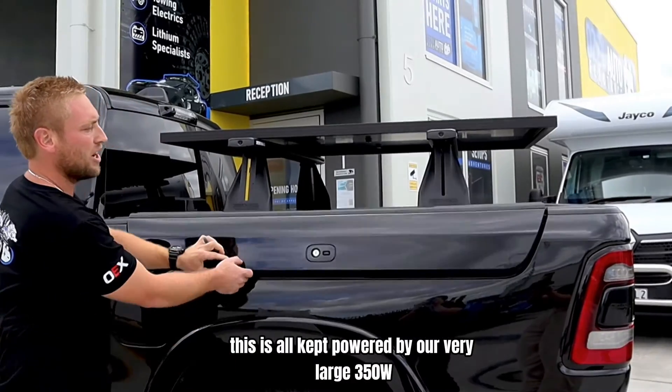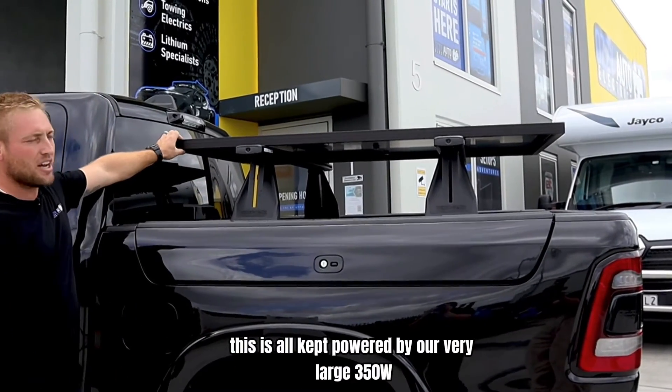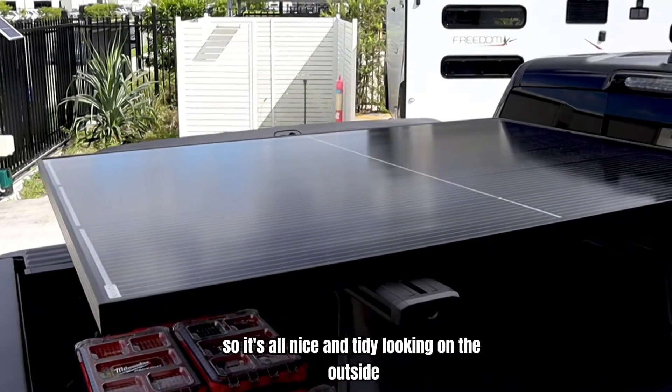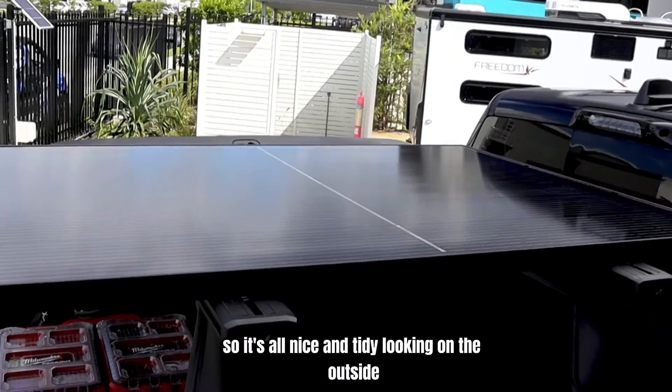This is all kept powered by our very large 350 watt Alvolta solar panel, which has a black frame and black cells, so it's all nice and tidy looking on the outside as well as functional.